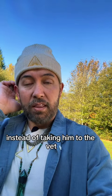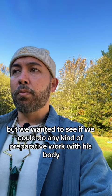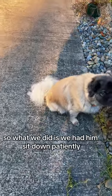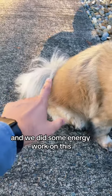Instead of taking him to the vet, the very first thing that I wanted to do is to see if I can actually do anything. And if a dog is sick, you should take it to the vet. But we wanted to see if we could do any kind of reparative work with his body before we jumped to the conclusion of needing to go to the vet. So we had him sit down patiently — he wasn't moving, he was shaking — and we did some energy work.